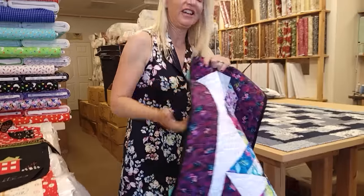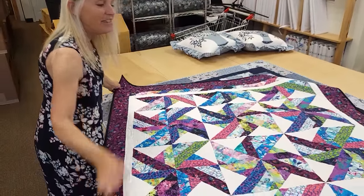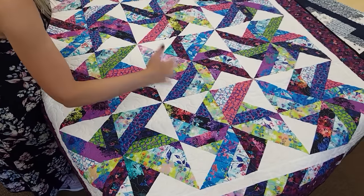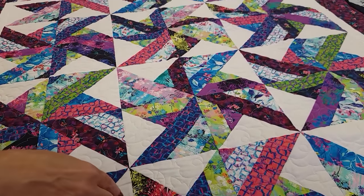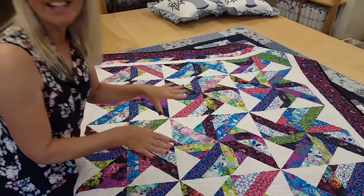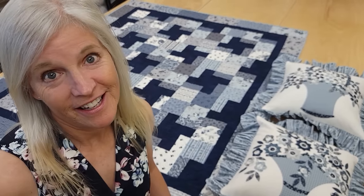Thanks so much for watching our video today. We hope you enjoyed it, and if you have any questions leave them in the comments and I'll be sure to answer. Now we're going to have another giveaway — this quilt is called Tradewinds and it's made in Robert Kaufman prints called Brightside. All you have to do is click the link right below this video that says giveaway and put in your name and your email address. We can send this to a winner anywhere in the world, so good luck! If you like our tutorials and want to support us, the best thing you can do is subscribe to our YouTube channel. Happy quilting!